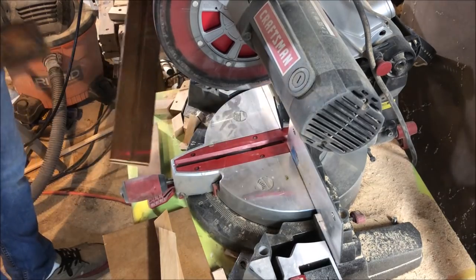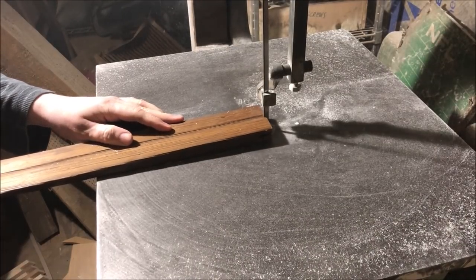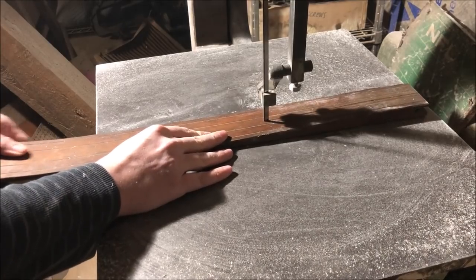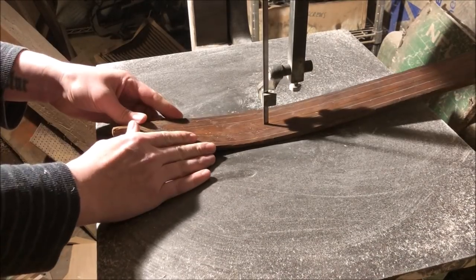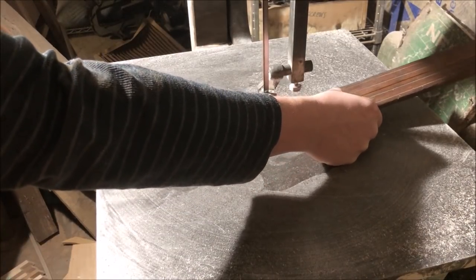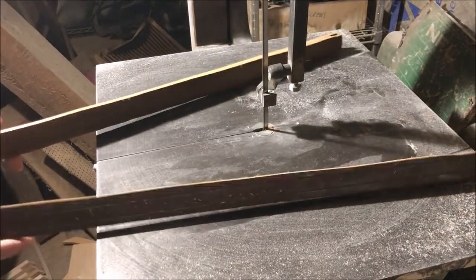I didn't really have a plan — I just did things that made sense with the little bit of knowledge I had. First I cut the end off to make it less unwieldy, and then I had to cut the ski straight down the middle as best I could to make the top and bottom arms of the bow. The bandsaw is the best tool to use because the curve at the end of the bow would make it very difficult on the table saw, and the thicker blade would take away too much material. You could also use a jigsaw or a handsaw.